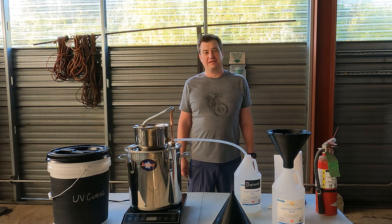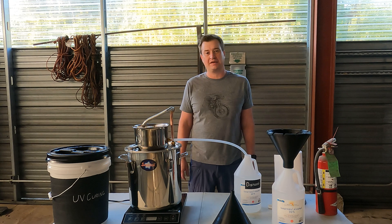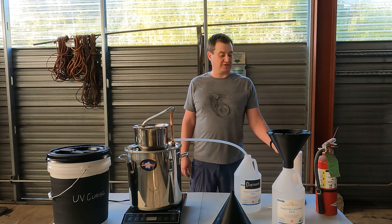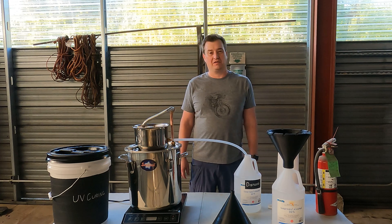Hello everyone, my name is Jared Ainsworth and in this video I'd just like to quickly go over my process for reclaiming used isopropyl alcohol after I've used it to post-process my 3D resin prints. If you're doing a lot of resin printing, you'll probably find yourself going through a lot of alcohol like we have, so this is a great way to give back a lot of the alcohol.